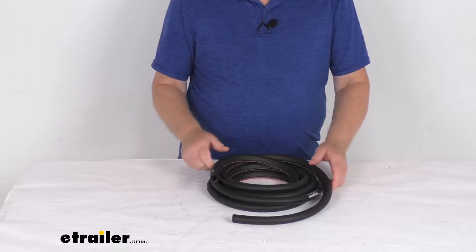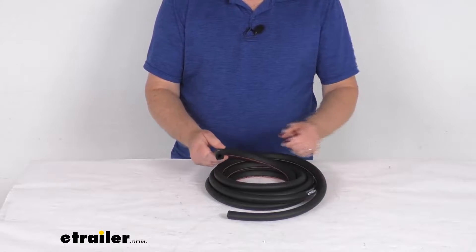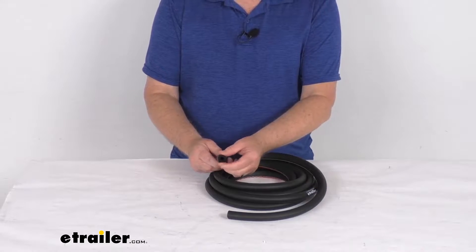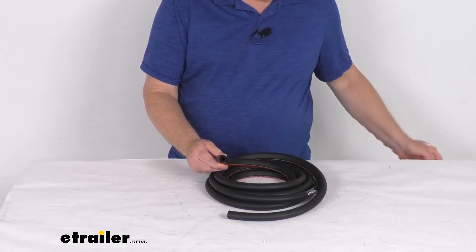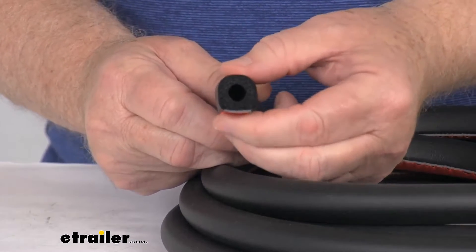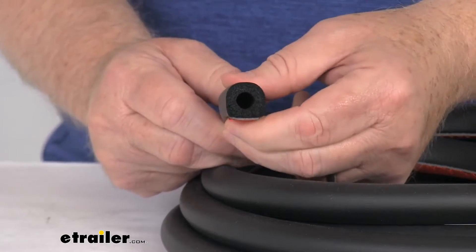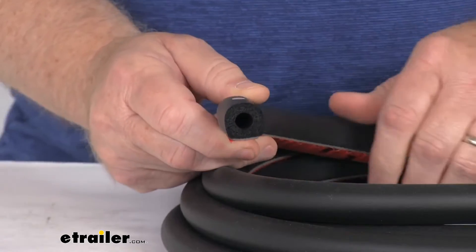Hello everybody, this is Jeff at eTrailer.com. Today we're going to take a look at this 15 foot long stick-on hollow half-round rubber seal for RVs and enclosed trailers. I want to zoom in just to show you up close what the seal looks like. It is a hollow half-round rubber seal and it's used to prevent water from leaking into the doors of your RV or enclosed trailer.